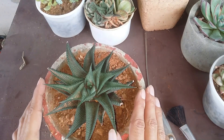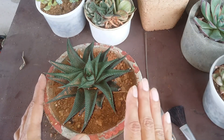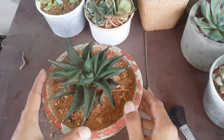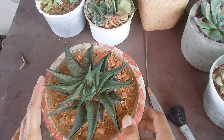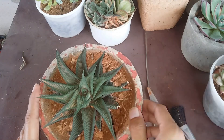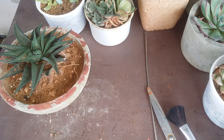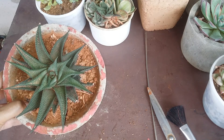Haworthia limifolia takes a very long time to put out pups. This plant has been with me for almost five years, and the pups started to show up probably at the start of this year. Now that they are going to be in individual pots, they might have a little bit faster growth. Haworthia limifolia is a winter grower — summer dormant and a winter grower — so the pups might do quite well during winter. That's all about it. I hope this video was helpful. If it was, please hit the like button, and if you're new to my channel please consider subscribing. Take care, stay safe, and keep planting.